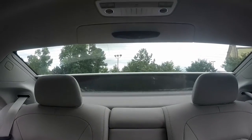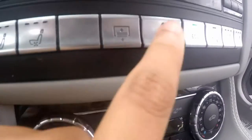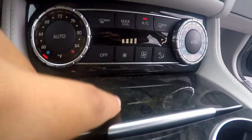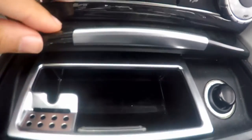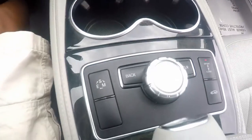As you guys can see it's going up, and if you hit it again it will go back down. This car does not have a panoramic sunroof, but a sunroof in it. Down here you have your hazard button and your climate control to control your fan, your mode, turn it off, and your recycling air. Right here you have a storage compartment, ashtray, and power outlet, cup holders, your command system.